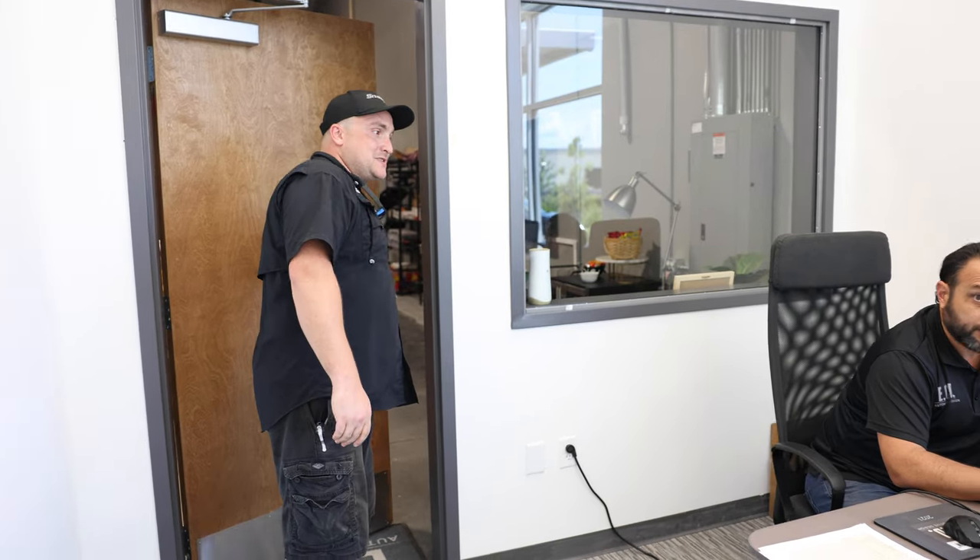So this is John, this is our sales guru, director of sales, John Price, and he's the first point of contact with the customer when they want to build a Defender. You'll be able to show them different samples, different swatches, different colors, every different possible combination.